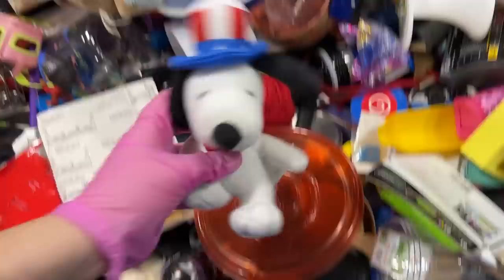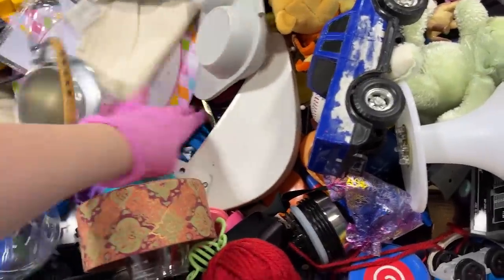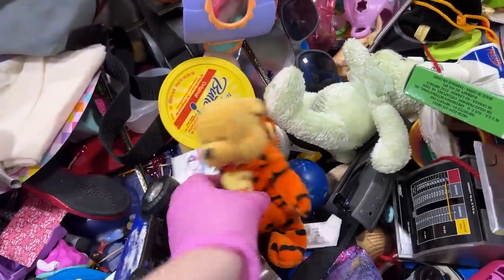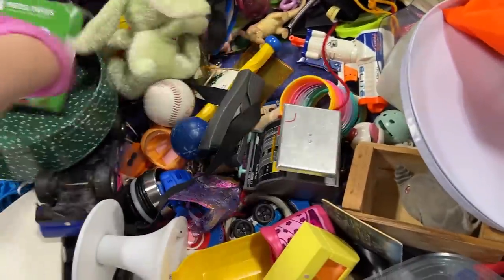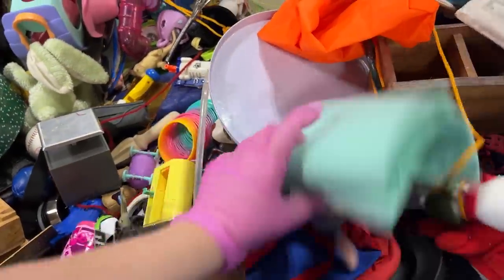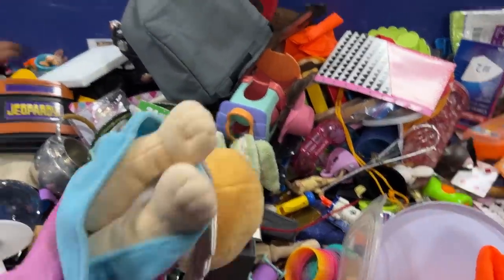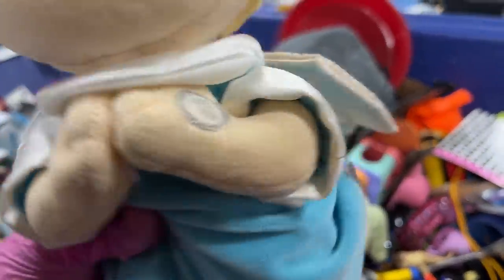Oh, here's another MetLife Snoopy — I just found one. Maybe I can put them together. Somebody was selling one for $10 and somebody was selling one for a lot. A little baby ticker — maybe it does the Lord's Prayer.